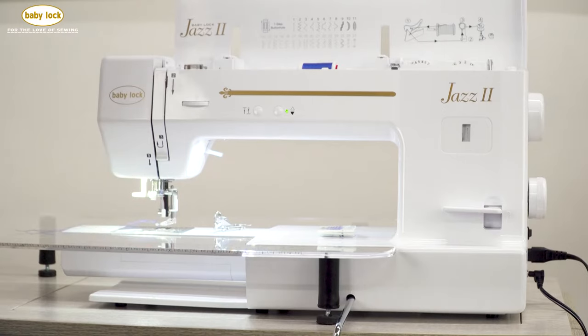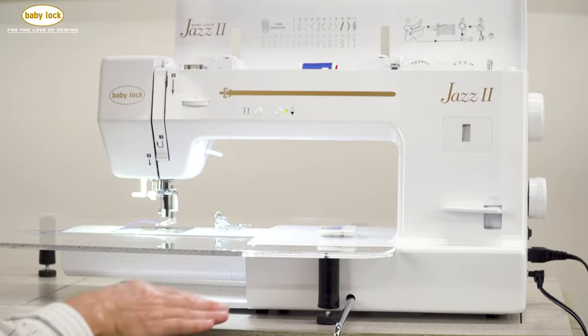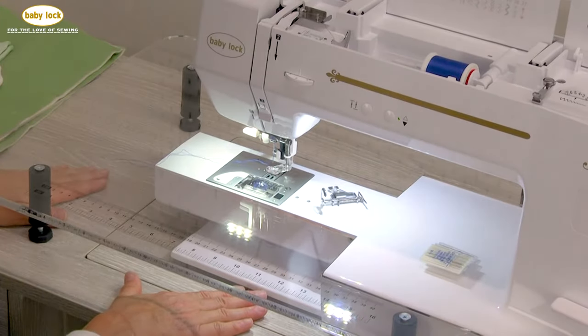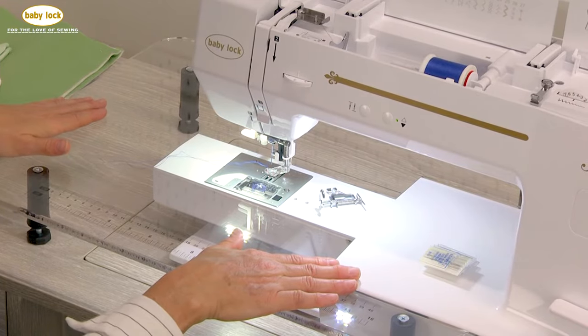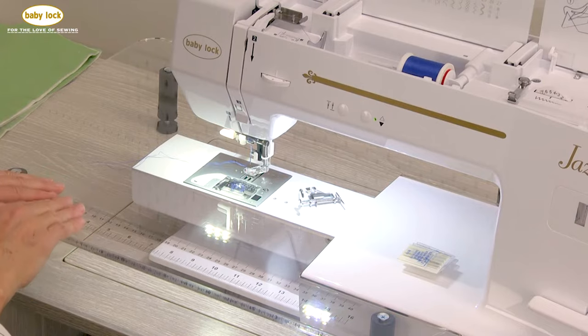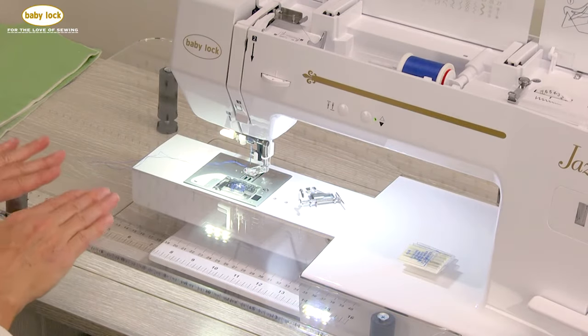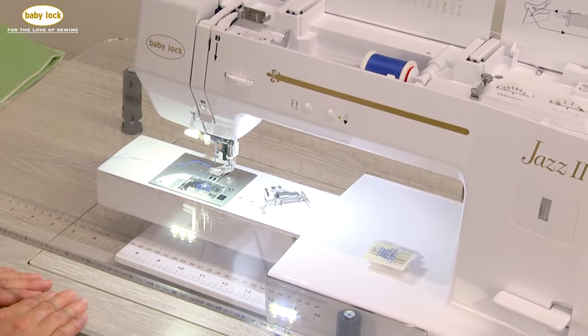One of the most important things I've found when free motioning — on the Jazz 2 or any other machine — is that I really need a flat surface. If my machine doesn't sit in the bed of my cabinet, the one thing I want to make sure I have is an extension table. This is a clear acrylic table that is an optional accessory for the Jazz 2, and it really does make a difference when you are quilting.